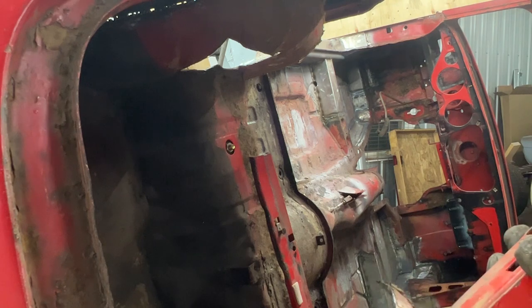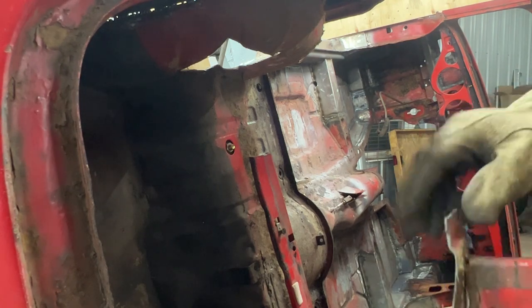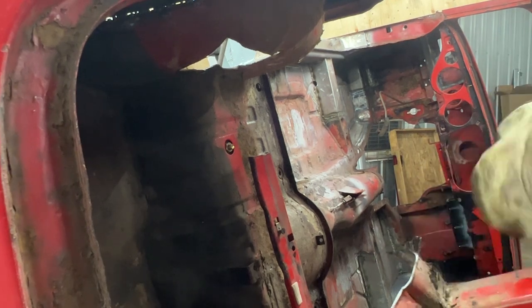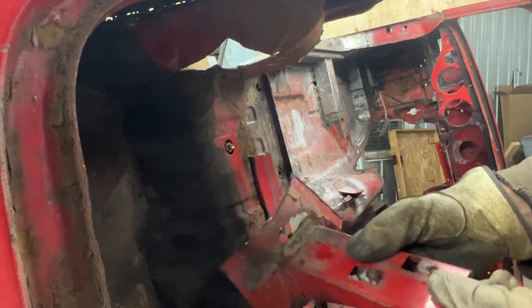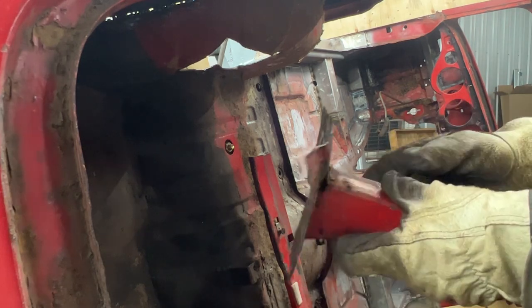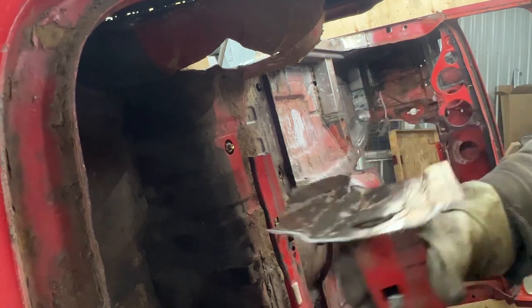The only reason we cut this was so we can take out the rusty metal from here and keep this bracket, then weld it back. It's not like it's two seconds, but it's gonna save us a lot of time — because if we had to do that through the wheel well, it's gonna take us forever. It's gonna be much easier.